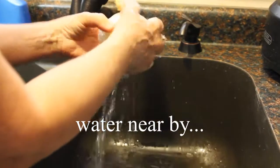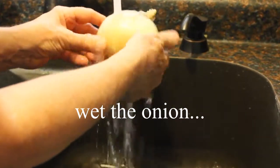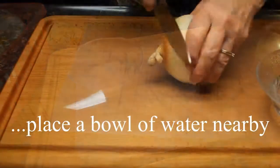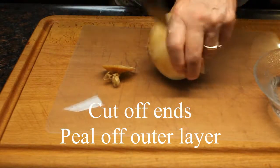To give the onion enzyme someplace other than my eyes to do its chemical reaction, I wash the onion thoroughly, leave it wet, and then I set a bowl of water close to where I'm cutting. We're going to cut off both ends like that.